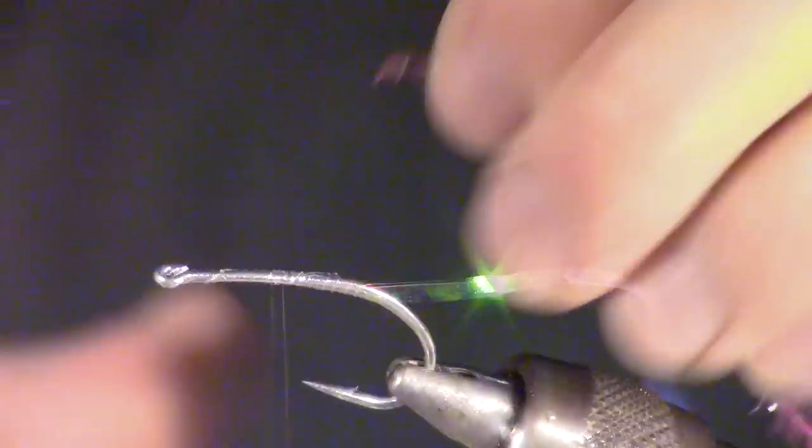Then bring your thread to about halfway to the eye of the hook. Tie in some pink or red crystal chenille, or you can even make a small dubbing ball. Make multiple wraps if you are using the chenille, or make a relatively thick dubbing ball.